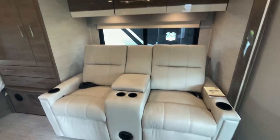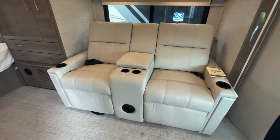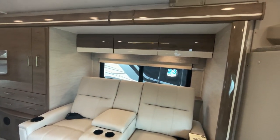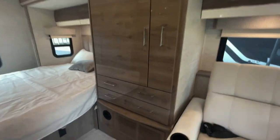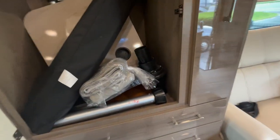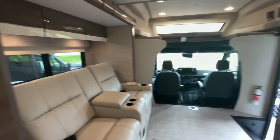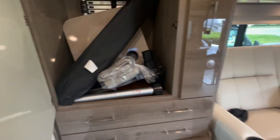The slide-out is optioned here with theater seats, though you can get it with a dinette as well. It's pretty much a couple's coach, so theater seats are pretty standard. You have cabinets above, a little dresser, and closet storage. There's also a curtain for privacy in the cab area, a fold-away ladder, and a tabletop.